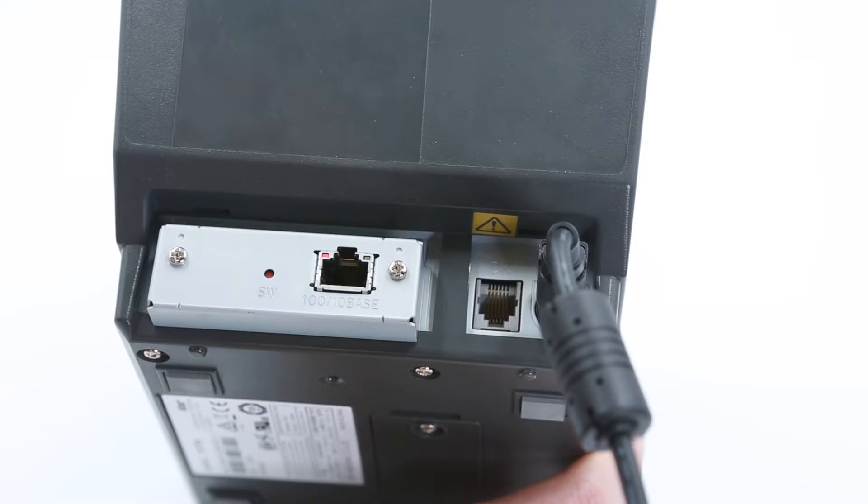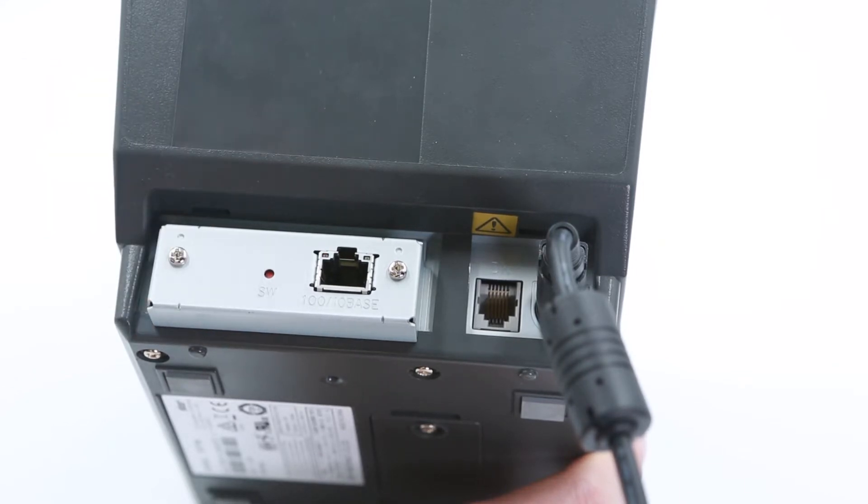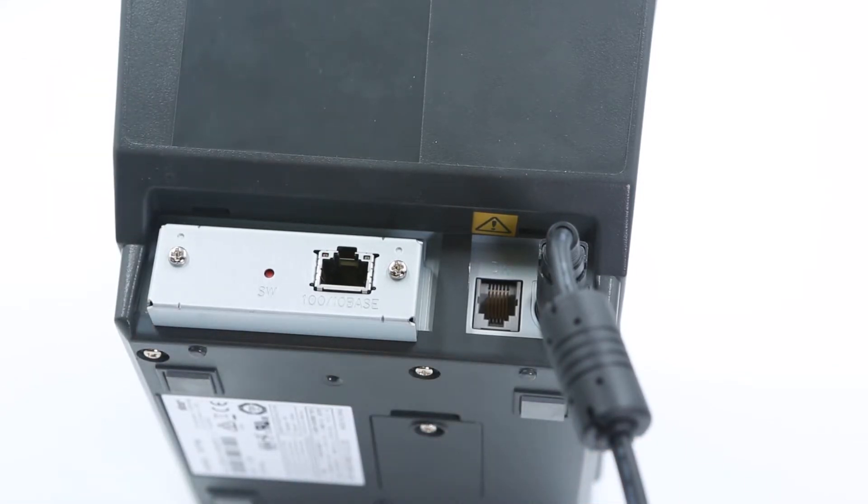Check and make sure both lights are solid. Next, push the button once and then let go, and the lights should turn off. Wait about 15 seconds for the printer to reset. While waiting, the printer will make an initialization noise and the power and error light on the front will blink.